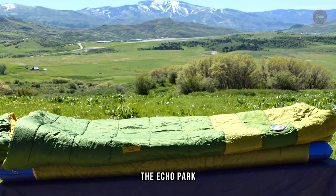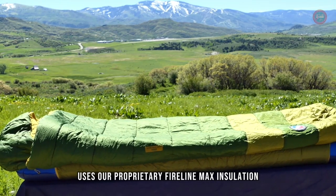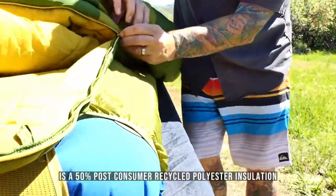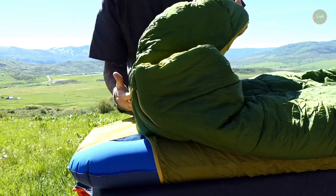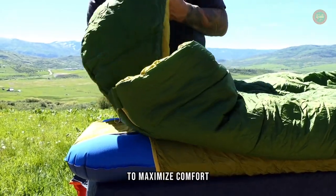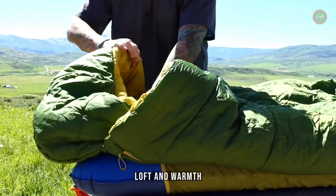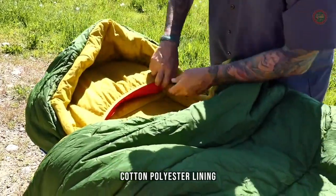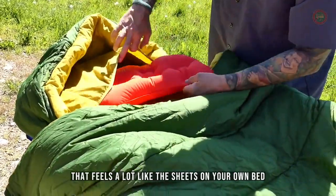Our synthetic series, the Echo Park, uses our proprietary FireLine Max insulation. This insulation is a 50% post-consumer recycled polyester insulation with a blend of hollow and solid fibers to maximize comfort, loft, and warmth. In addition, the Echo Park bags feature a cozy cotton polyester lining that feels a lot like the sheets on your own bed.